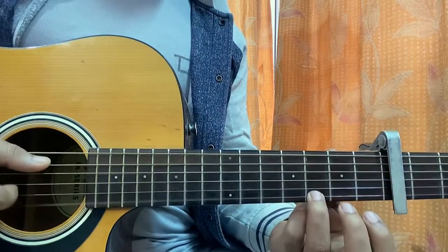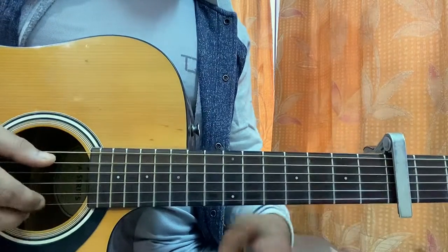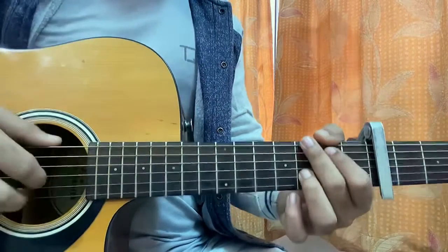That note is a G note, and this is also a G note — so we get the minor 7, the flat 7. And then we have G major 7.